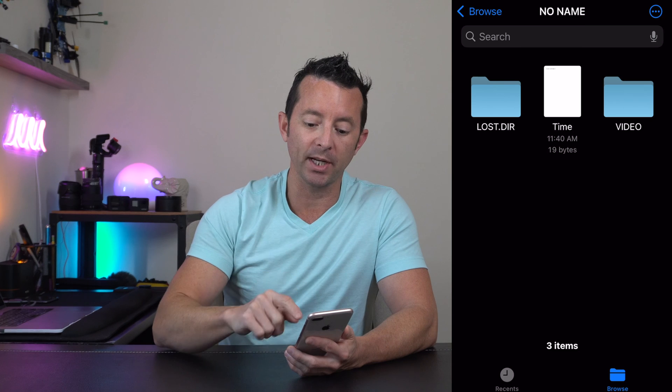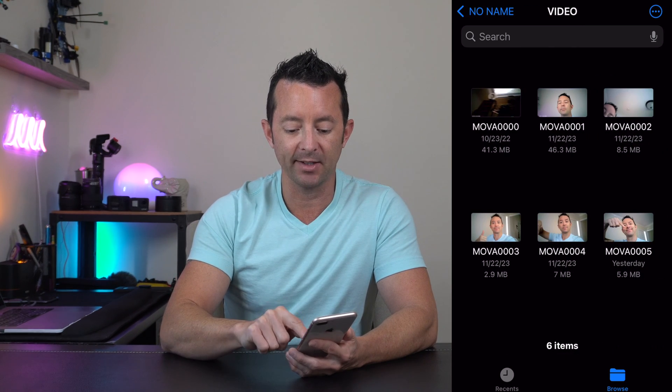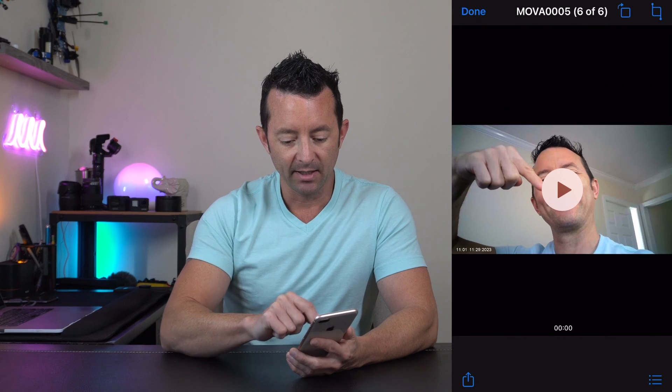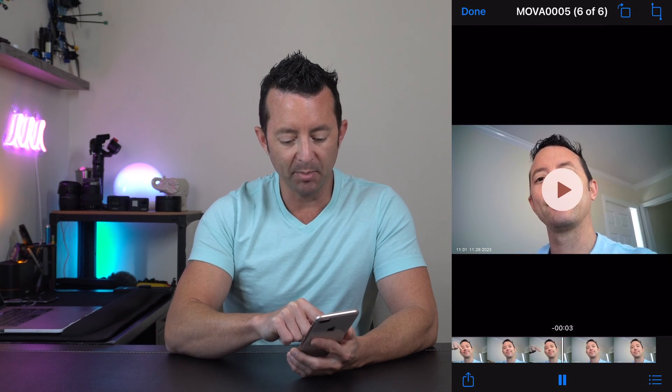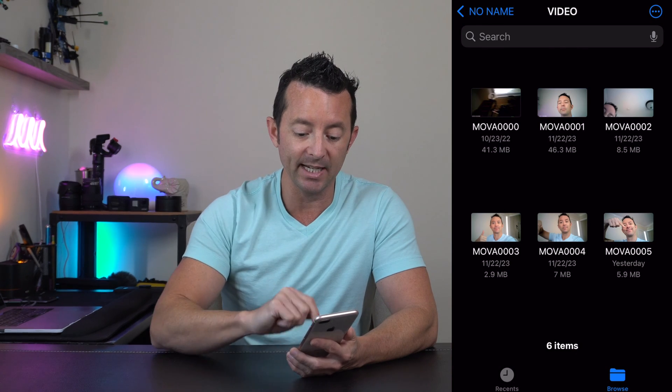Let's test that out on a video. We shot some video — let's go back into the video tab and click on this clip. You can see it plays and everything's working. If we hit pause, you can see in the bottom left-hand corner it shows 11:01, 11/29/2023. The timestamp is correct.